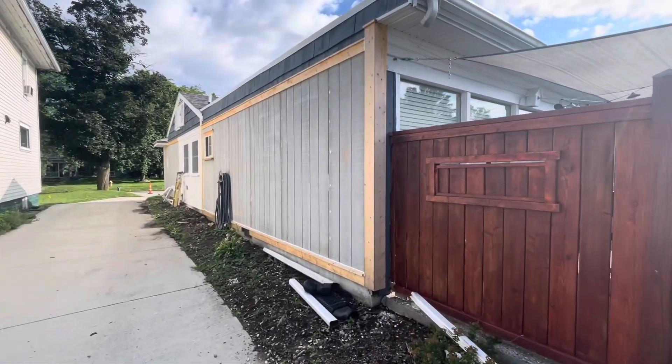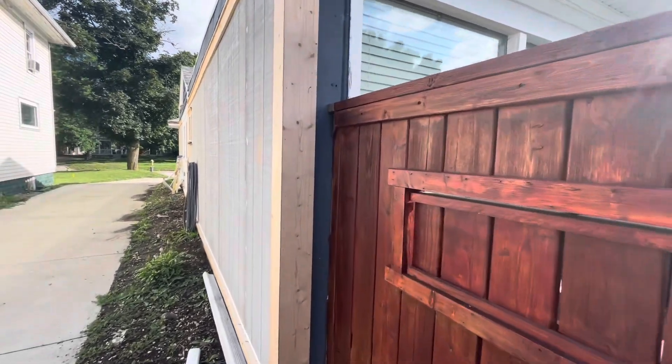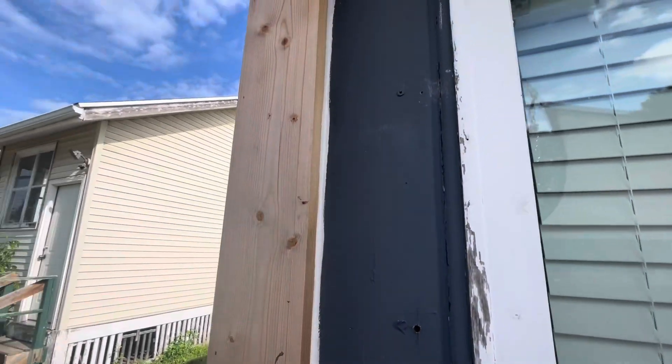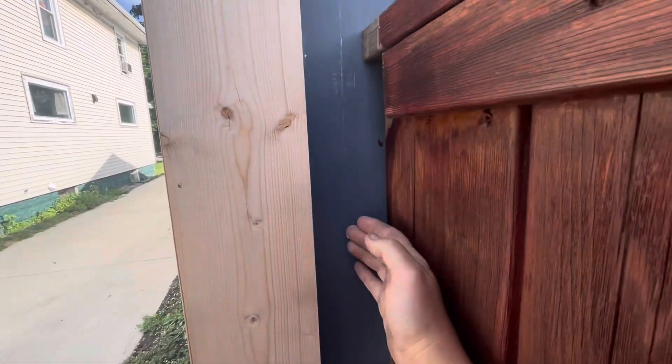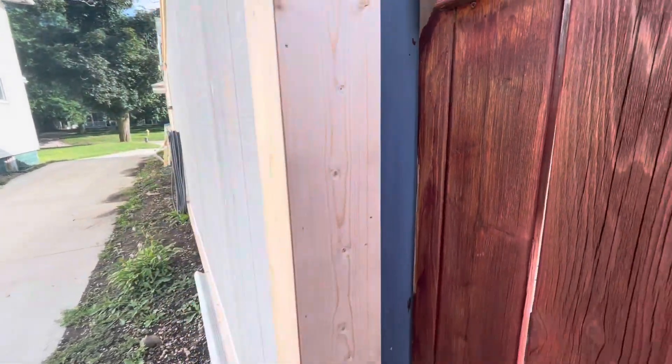I'm trying to finish up some of the caulking and I got this area here that needs to be caulked. The easy part is easy to do, but this part here — you can't get a caulking gun in there. Look, that's just as wide as my hand. So let me show you how you can do that.